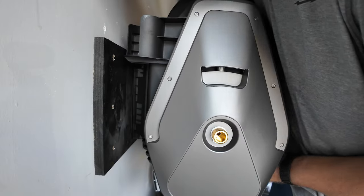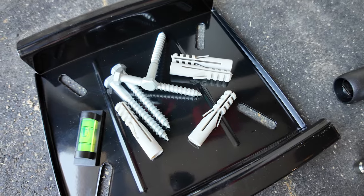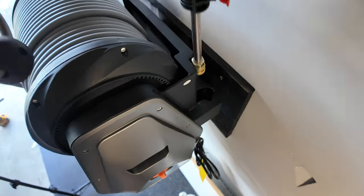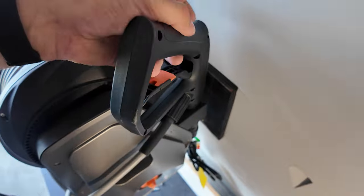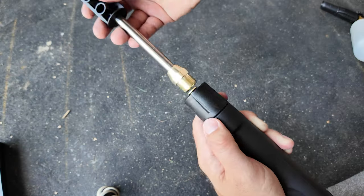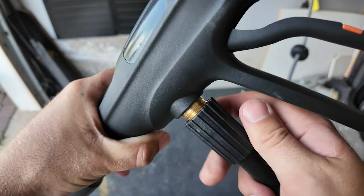First let's talk about the installation. The wall-mounted design is straightforward and quick to set up. All the necessary hardware is included, so all you need to do is secure it firmly to the wall making sure it's level. Being wall-mounted not only keeps your space organized by keeping everything off the ground, it also looks pretty sleek on the wall itself. Everything is super simple and can be put together toolless.